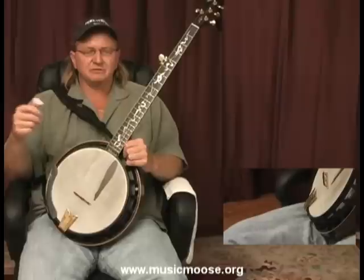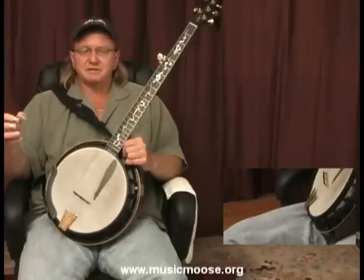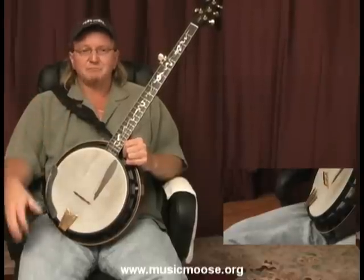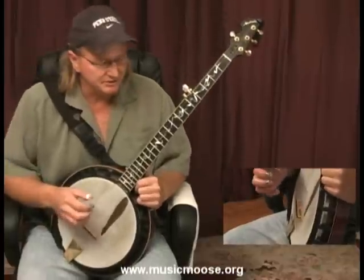To be able to play on the spot and in the moment whatever you're playing at that given time. Whether you're practicing or whether you're jamming at a bluegrass festival somewhere, jamming on some tune maybe that you never heard of before, to be able to improvise and find your way through that song right there on the spot. So I'm going to give you a little example of improvisation.